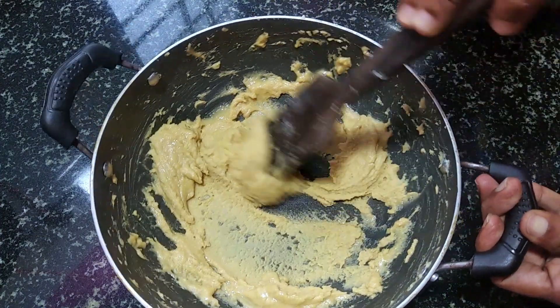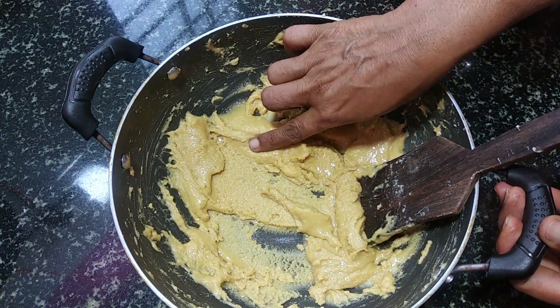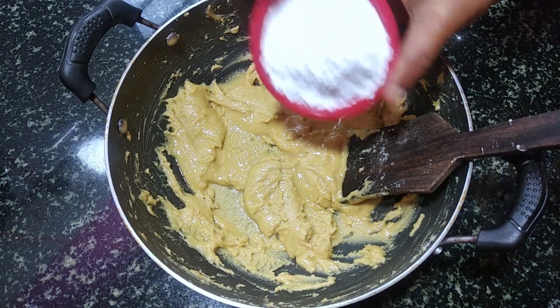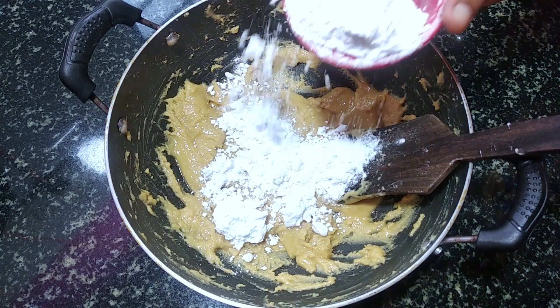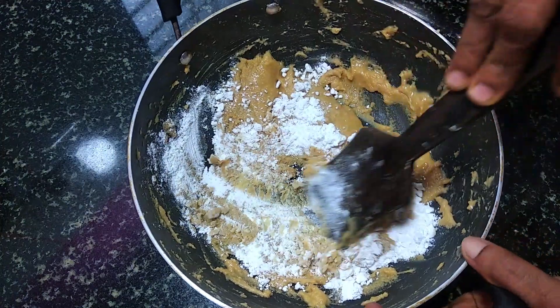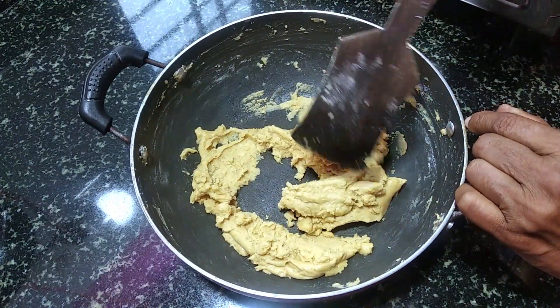I am going to mix the seeds for 1-2 cups of eggs. You can mix it up in a little bit. I will mix it up with the salt and salt.